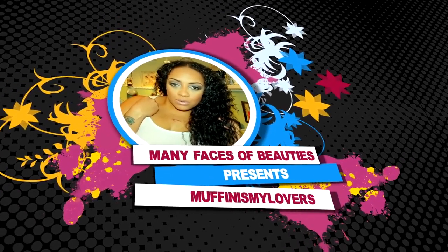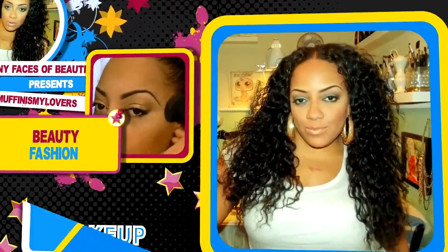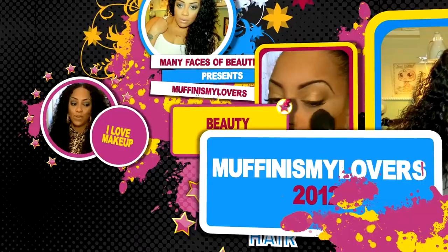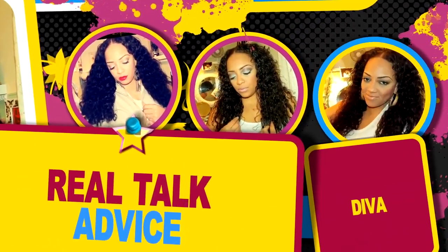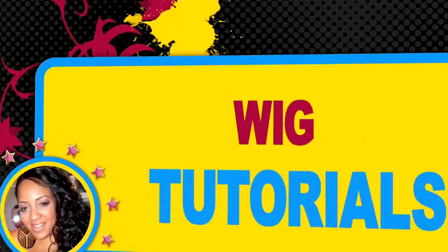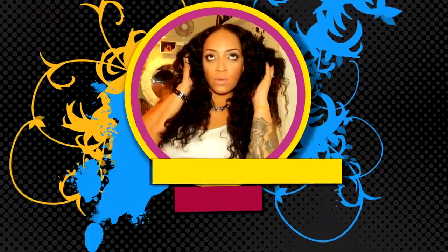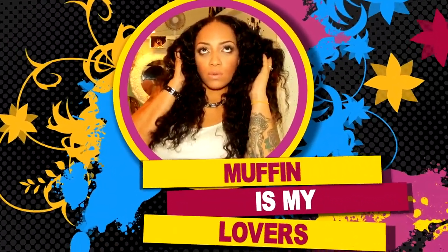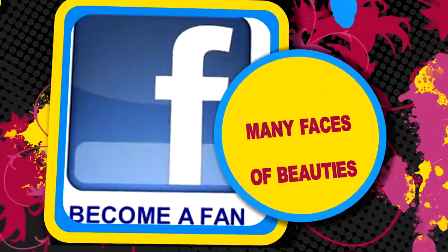There's nothing like chilling with my girls — just me and my divas taking over the world. Hey, divas! Let me tell you now. What's up, you guys? What's up, what's up, divas and divas?